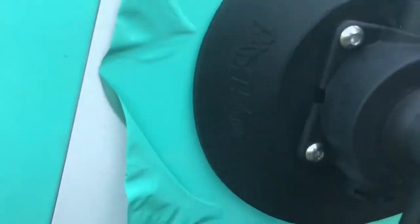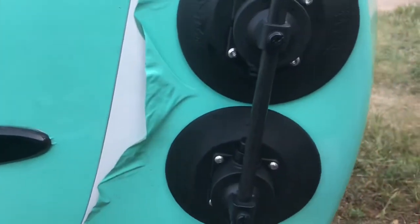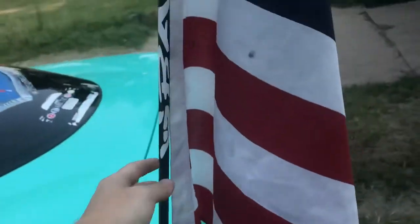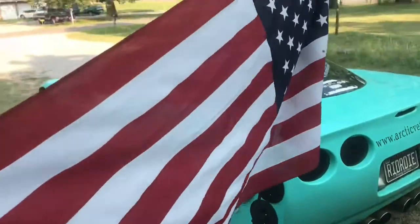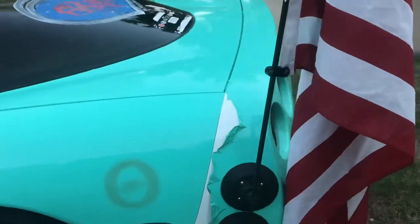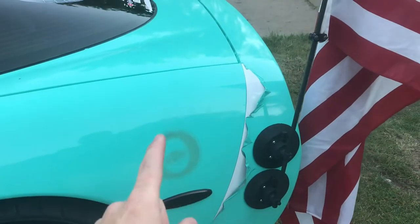He told me that he got it from badflag.com, so that's what I did. I went ahead and ordered one. Basically it's two suction cups — you got your pole here and you can hook your flag up to it. So far this thing has held on really well.